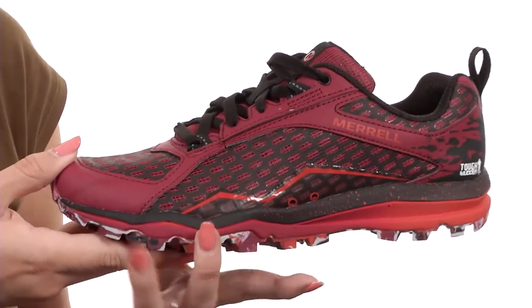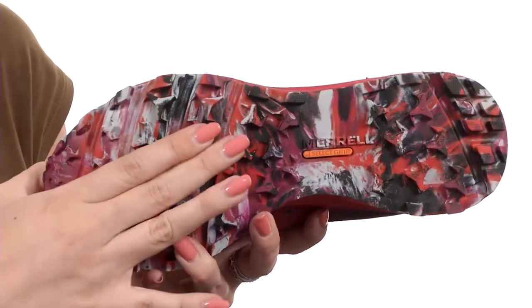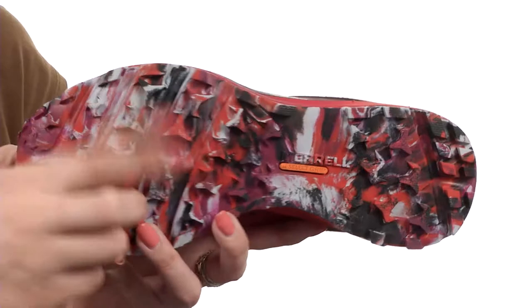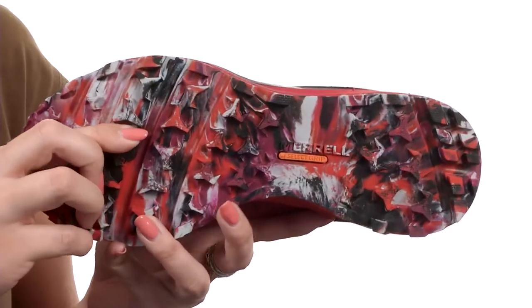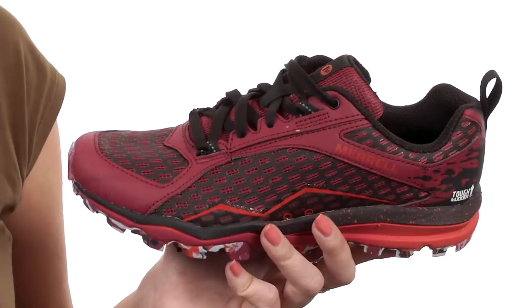There's a trail protect pad that gives you underfoot protection from sticks and rocks on the trail. You've got these cool little drainage ports and pinwheel lugs for 360 degree traction. It helps clean out the mud easily too, and of course it has the M-Select grip outsole to give you slip resistant traction in wet and dry conditions.